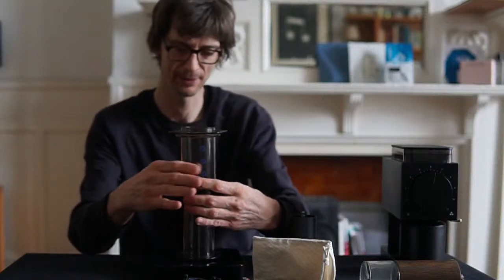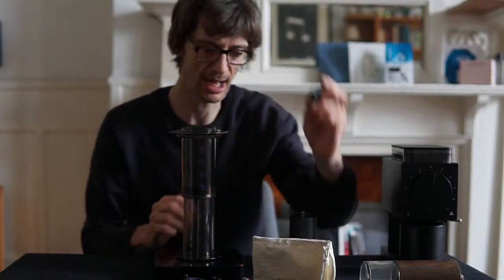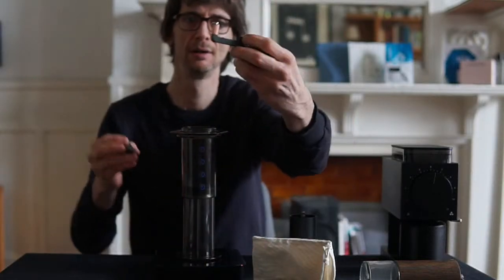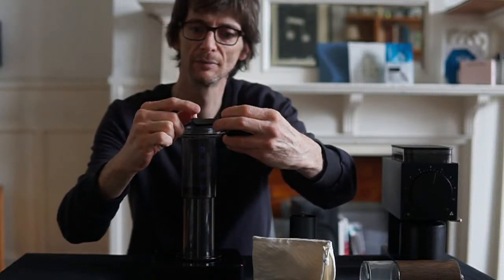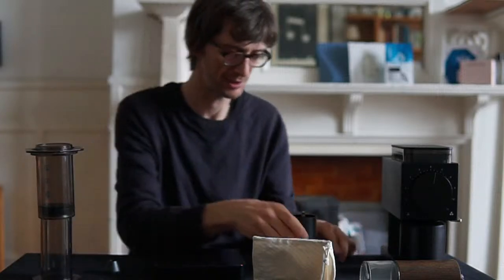What sort of recipe shall I use? I'll do 15-16 grams to 240ml of water. Okay, so take off the AeroPress — that's right, gotta grind first.